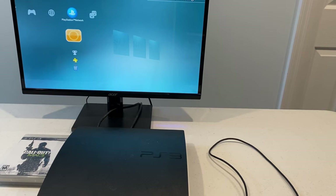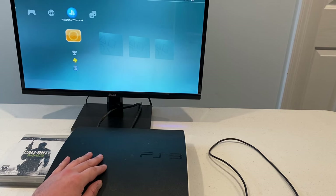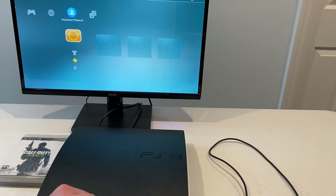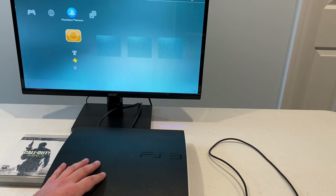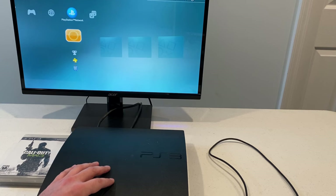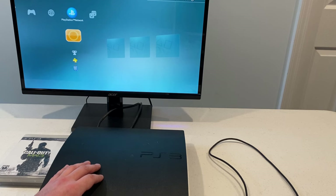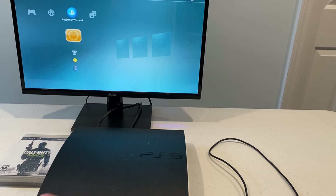Hey everybody, I hope you're having a great day today. Today I'm going to be looking at this PlayStation 3 that my friend sent over to me. It belongs to his son, who sounds like an avid gamer, and he'd really like to have this back in working condition. So it sounds like right now it's not reading discs, so we'll get into this today. Hopefully we'll be able to get it fixed and back on its way. Should be a good one. Stick around.